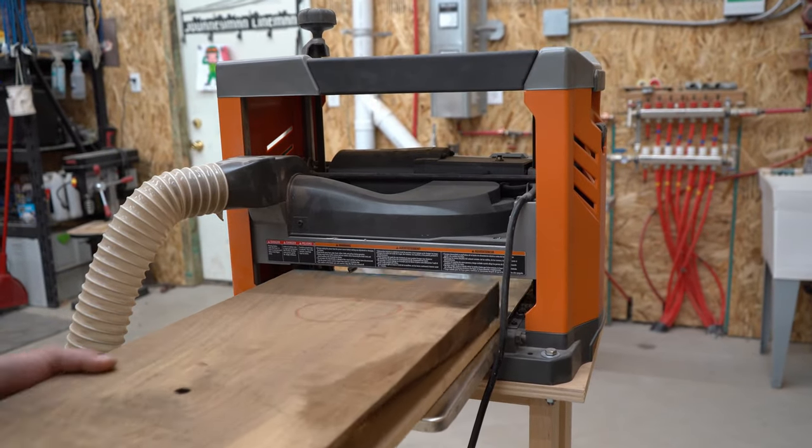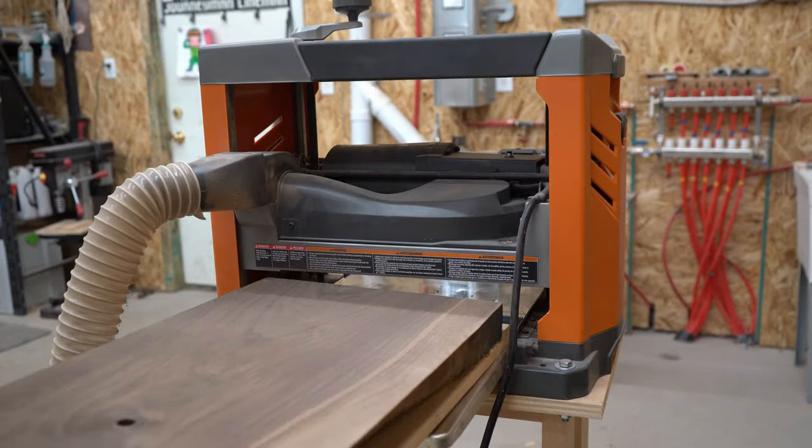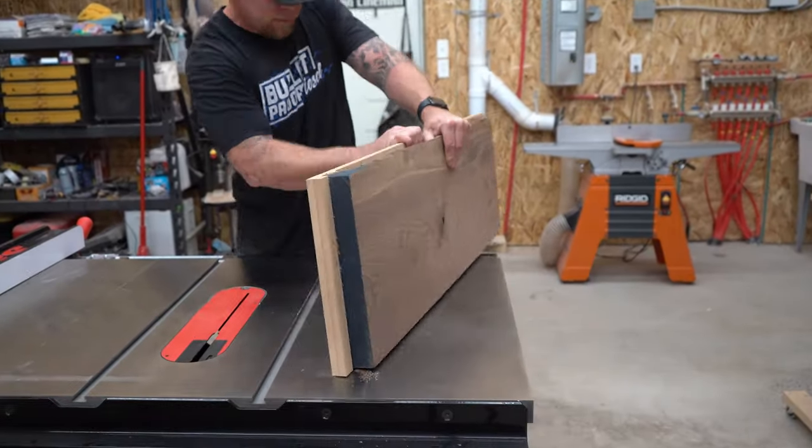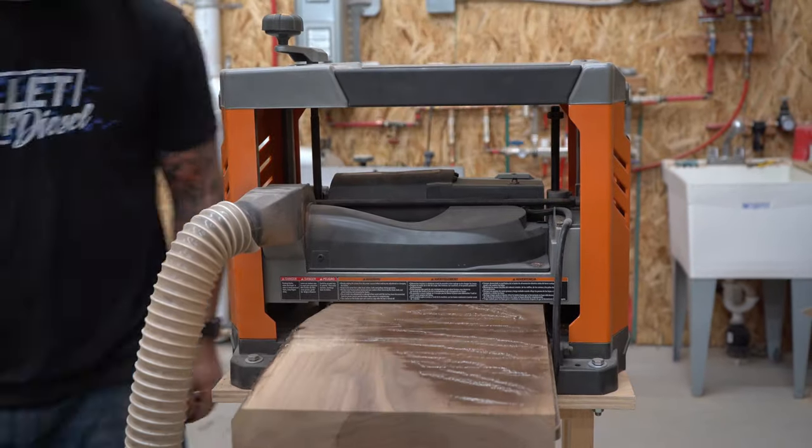I used some shims and some hot glue to secure the workpiece to the planer sled. Once this top surface is flat, I can take it off the sled, flip it around, and run it through the planer again. This will give me two flat parallel surfaces.